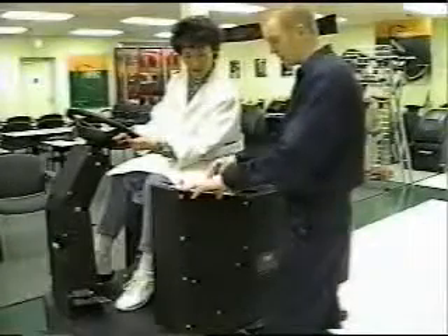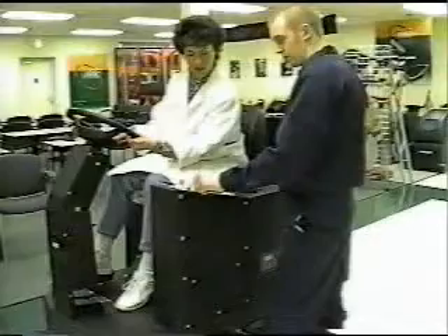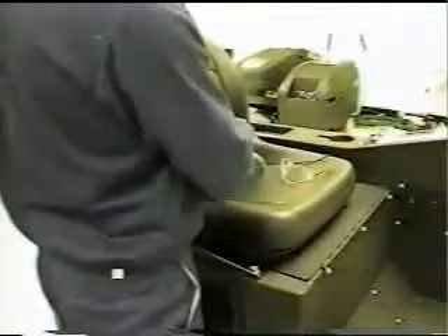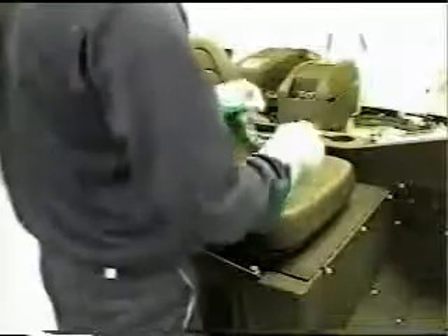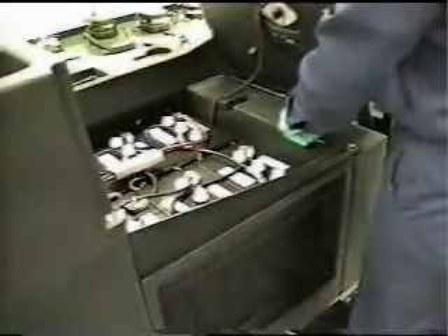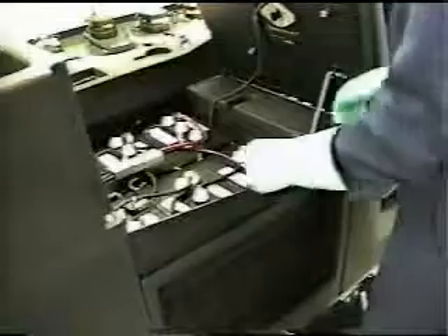Primero, nunca permita que alguien no entrenado opere la máquina. Y siempre use protección para los ojos y guantes de goma cuando trabaje con las baterías. El ácido de batería es un químico peligroso, por lo tanto evite el contacto con los ojos, piel y ropa. Si el ácido de batería le salpica, asegúrese de enjuagarse minuciosamente con agua y busque atención médica inmediata, lo cual nos lleva a nuestra primera y una de las más importantes áreas de atención: las baterías.